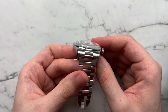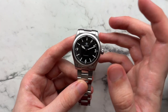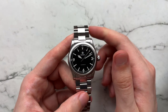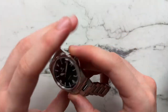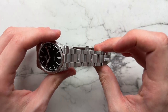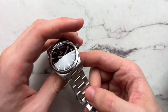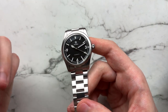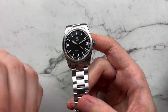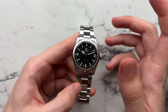We use BGW9 for the lume on hands and dial. There's also a double-domed end-box sapphire crystal with AR coating on the underside. What's cool about Traska is they have a proprietary hardening treatment on all their watches, making the steel roughly six times more scratch-resistant than untreated stainless steel.